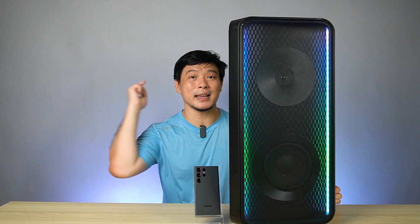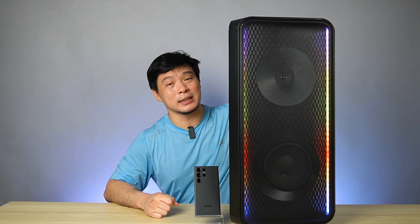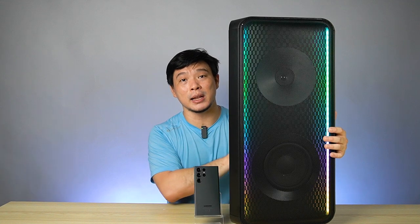Hi guys, how are you from Gadget Psychic? Welcome back to my channel. This is the Samsung MX-ST50B, and it's a sound tower from Samsung. Let's see how it's good with the RGB light. And this one has bidirectional speakers.